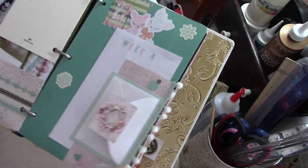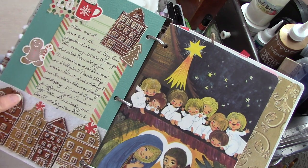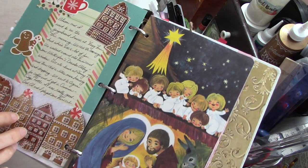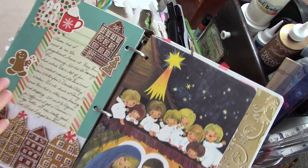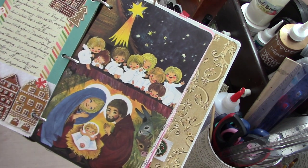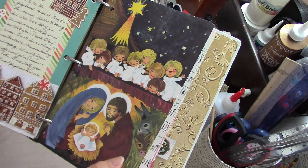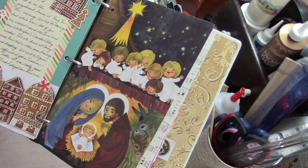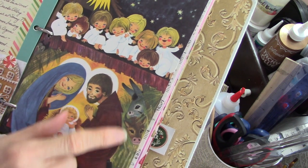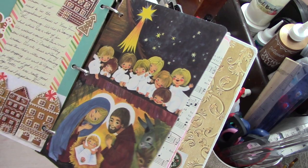And then here's the 23rd — my sister and I went to Ferry Farm, which is George Washington's home up in Fredericksburg, and we saw the gingerbread exhibit. That was really cute. And then here's Christmas Eve. We've got another one of these pictures from the 1970s Nativity book — look at these animals: this donkey and this little cow. So cute, and the baby Jesus — it's just adorable.